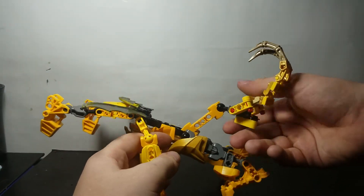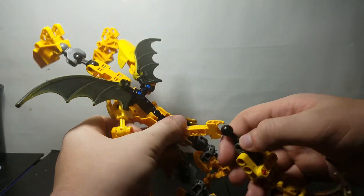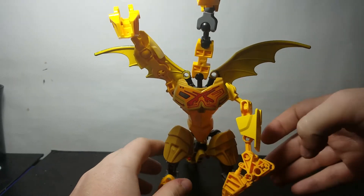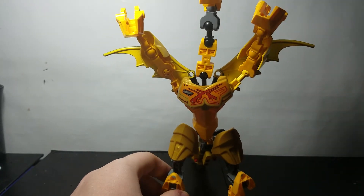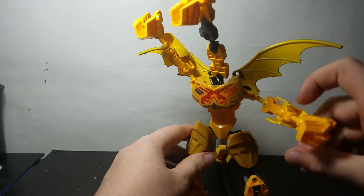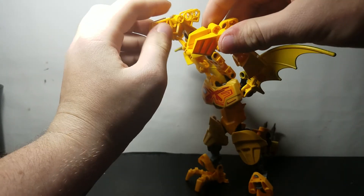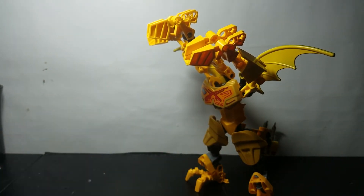Since this piece is old and broken, sometimes the tail will pop off if you fidget with it a bunch. That is my CCBS King Ghidorah figure — I hope you guys liked this video. If you did, hit that like button below, and if you haven't already, subscribe and hit the notification bell so you don't miss any new content from the channel. See you guys later!